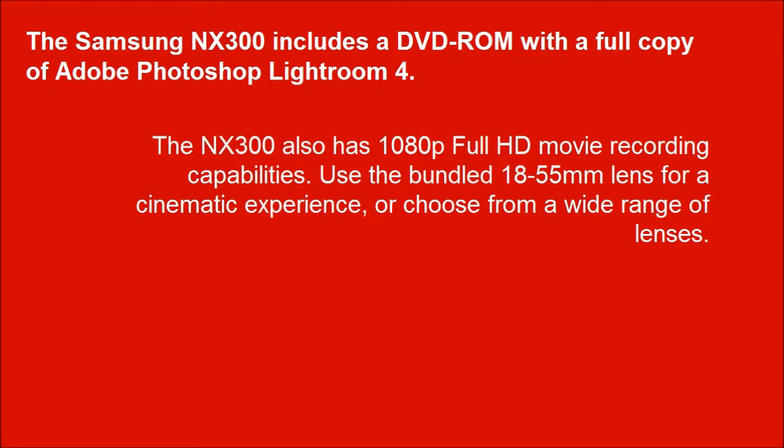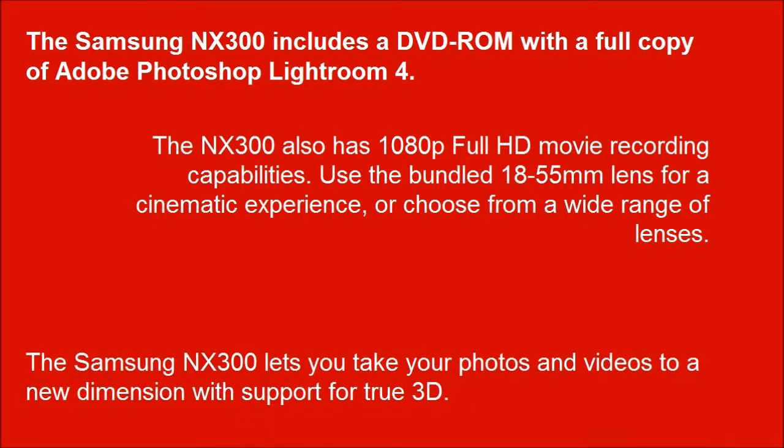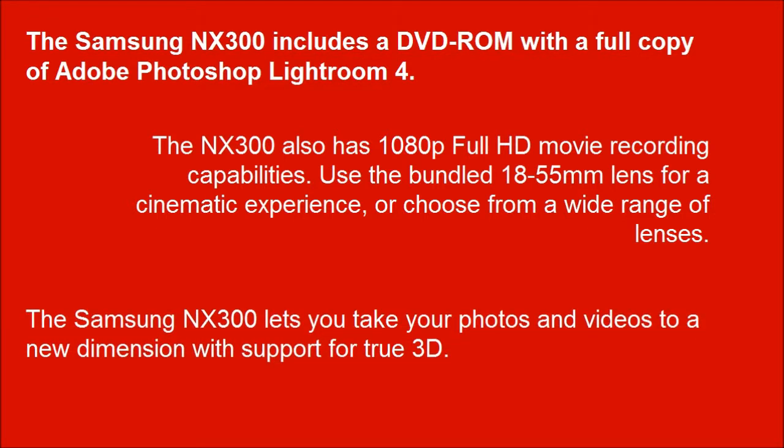The Samsung NX300 includes a DVD-ROM with a full copy of Adobe Photoshop Lightroom 4. The NX300 also has 1080p full HD movie recording capabilities — use the bundled 18-55mm lens for a cinematic experience, or choose from a wide range of lenses. The Samsung NX300 lets you take your photos and videos to a new dimension with support for True 3D.